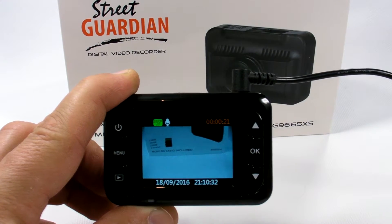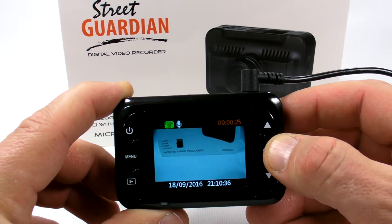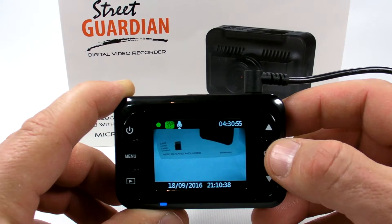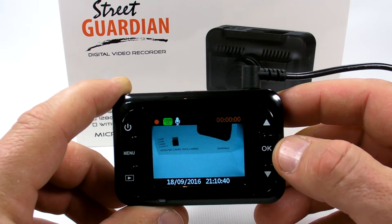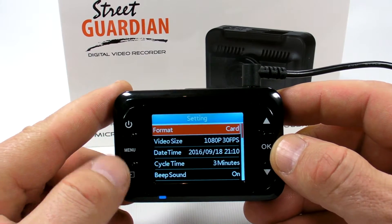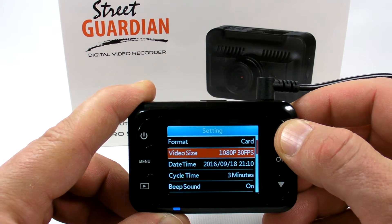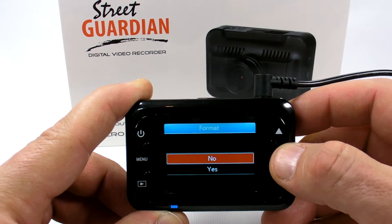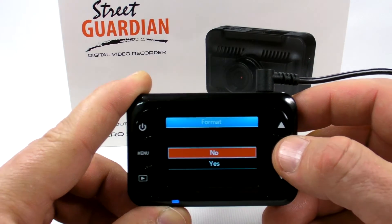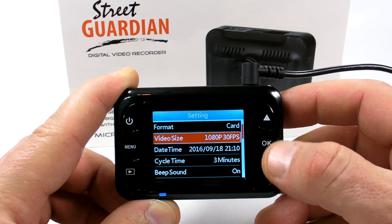The microphone icon shows microphone on or off, followed by the actual recording time, date, and the current time. To stop recording, press OK; to resume recording, press OK a second time. To enter the menu, press the Menu button and navigate up and down with the arrows, then press OK to select.